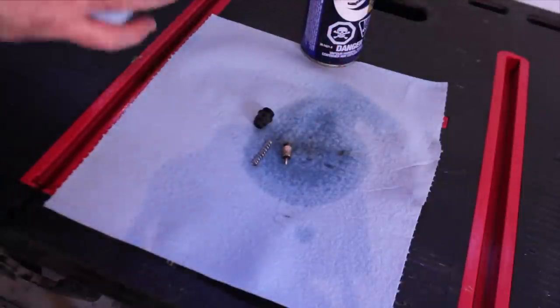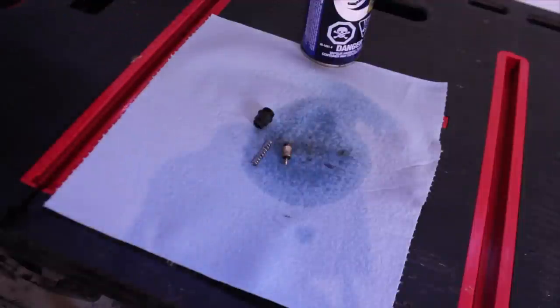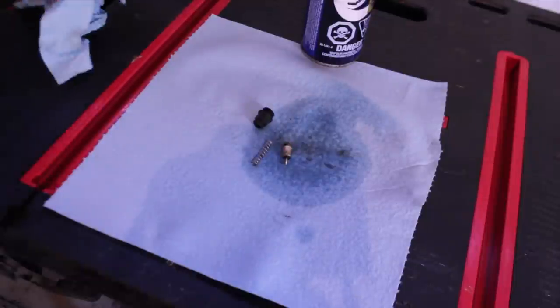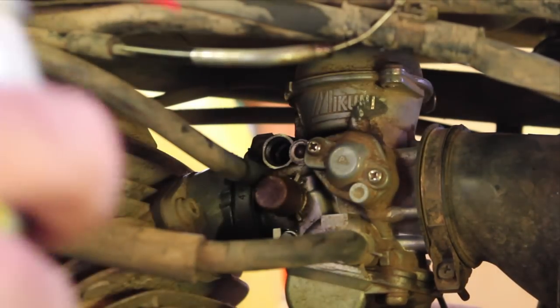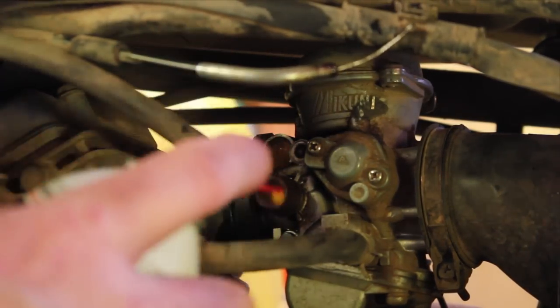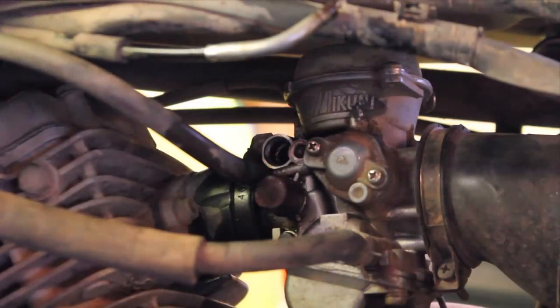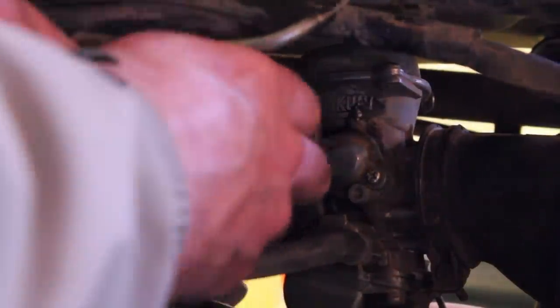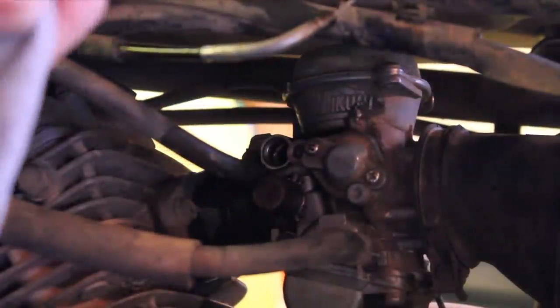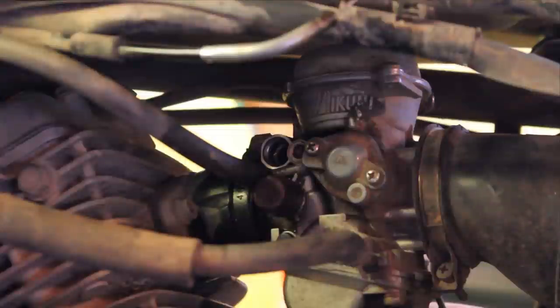I'm going to blow some cleaner into the carb and reassemble this thing with lots of oil. I'm going to use some more PB Blaster in the hole instead of the brake cleaner because I don't know if there's any rubber I should be worried about in there. With that plunger out of the way I'll get it right in there, spray it up good, then blow some compressed air in there — I think that'll take any chunks out that might be causing the headaches.